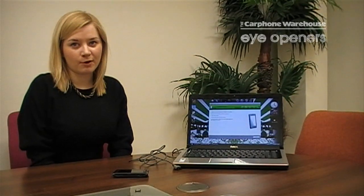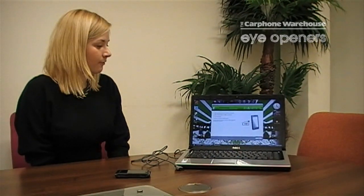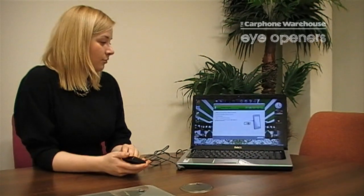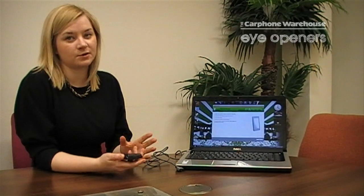Once you've got your program installed on your desktop, follow the first few steps which are pretty straightforward where you select your phone, and then it will take you to a screen where you've got to connect your phone to the computer.